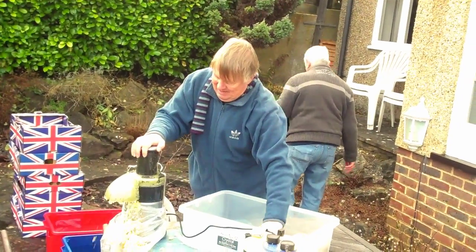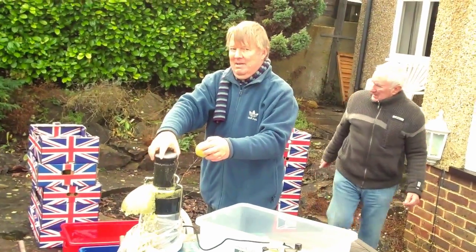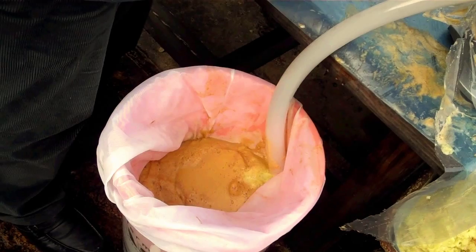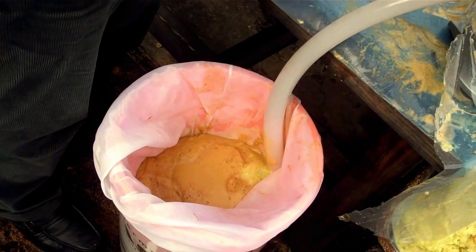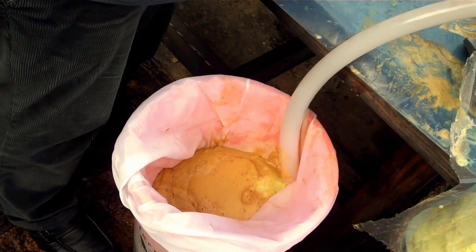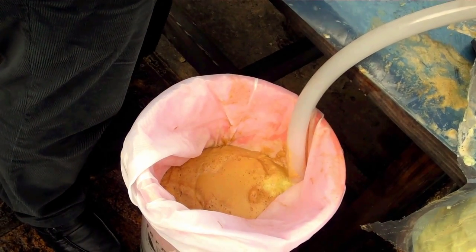So we're processing through each machine alternately 10 kilograms of apples. It's certainly clean. It's better doing this outside in the garden compared with making a mess in the kitchen.